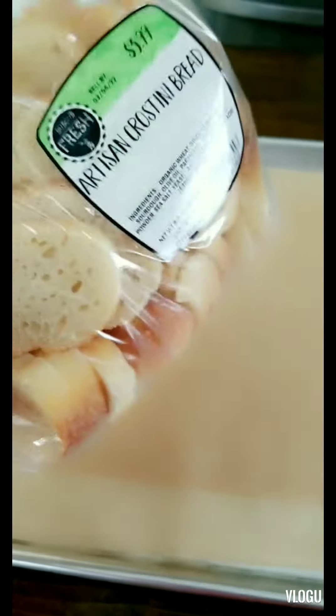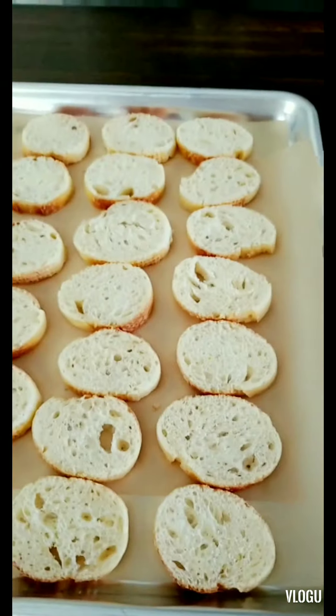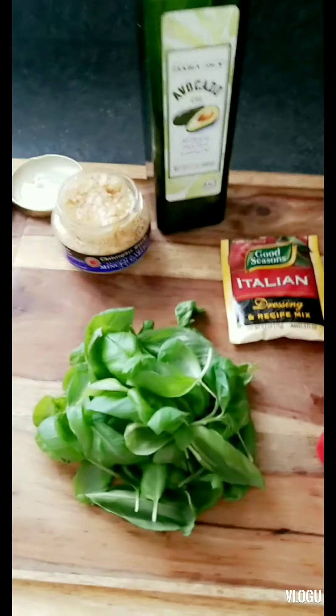Set your oven to broil. Take your sliced baguettes from the deli and lay them out on a large baking sheet lined with parchment paper. Now we have them all laid out and we're going to chop up our tomatoes and basil.